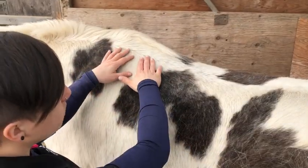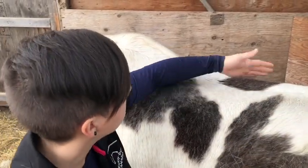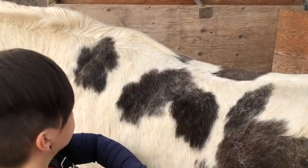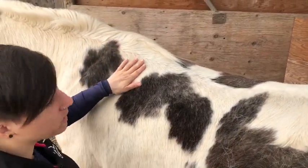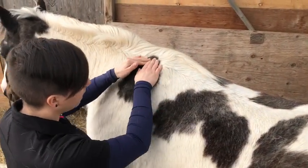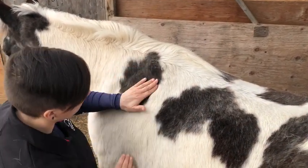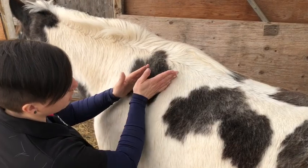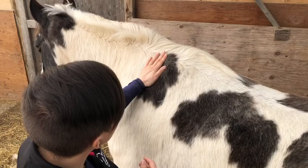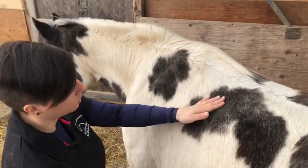The muscle we're going to be working on is the longissimus dorsi muscle — it's the one that we sit on, and our saddle sits on when we ride. It's the longest back muscle, which is just what that means when you translate it from the Latin. What we need to do is landmark. We need to find the scapula, which is this big shoulder bone right here, and you can palpate and find the edge of it. See how my hand just kind of falls off? That's going to be the edge of her scapula.